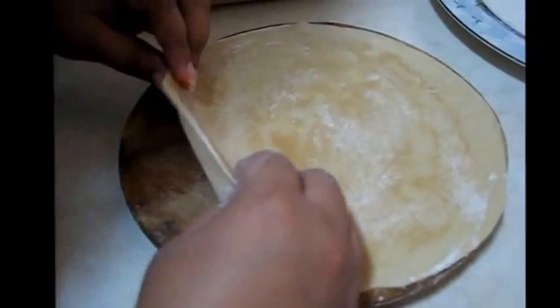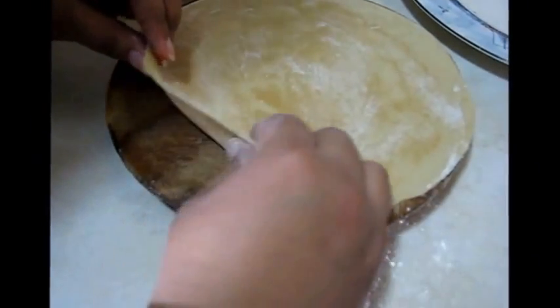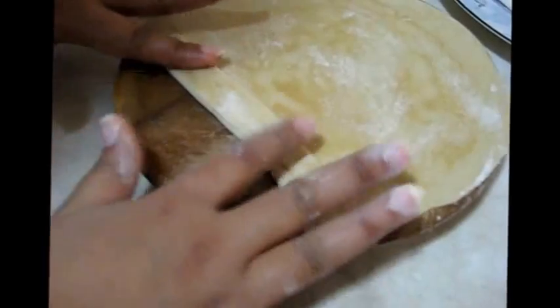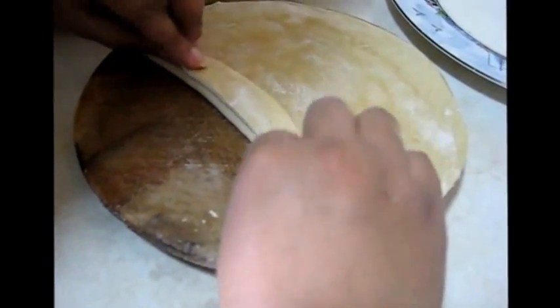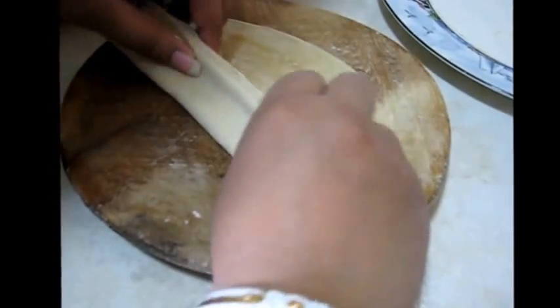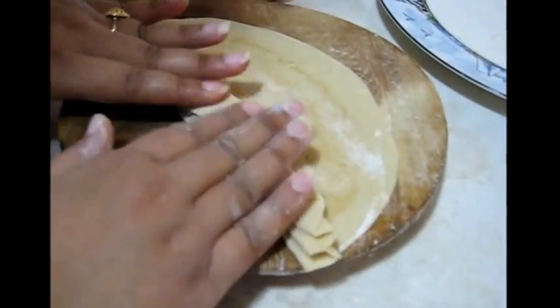Now I am going to fold it — first fold it this way, then press, fold again, press again, like a handmade paper fan.